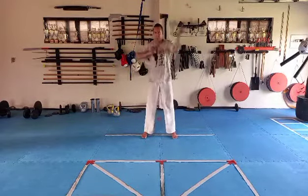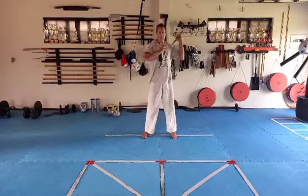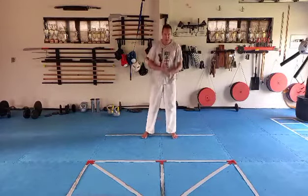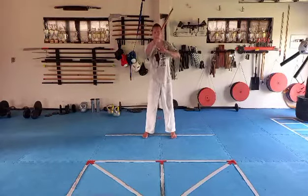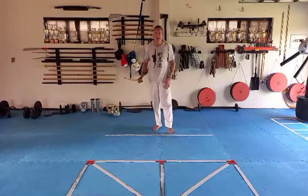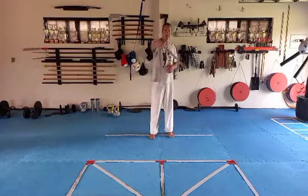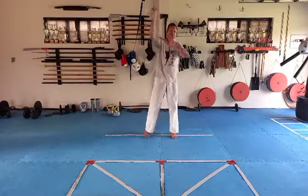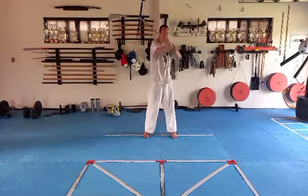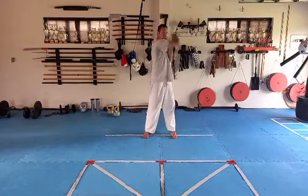Put in the other hand: one, two, three, four. Now we're going to do a figure eight movement in front of us, but we're not going to flick the wrist like you would when rotating a nunchaku. You're going to hit and slice, bring it up and slice.